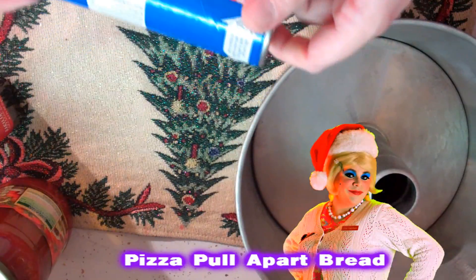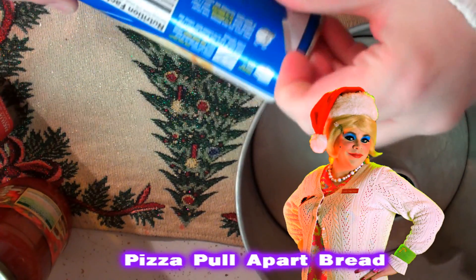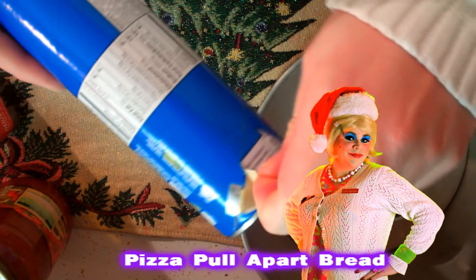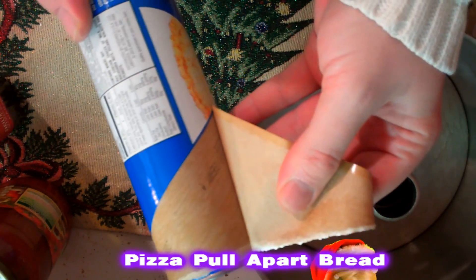Welcome back. Making my crazy pull-apart bread is really simple. You're going to need some pizza dough in a tube. It always scares me when you peel it and it pops open.